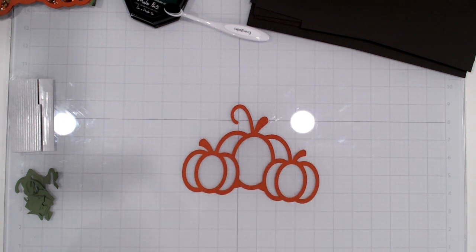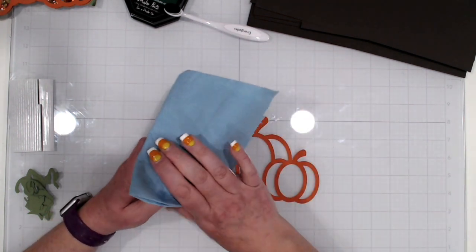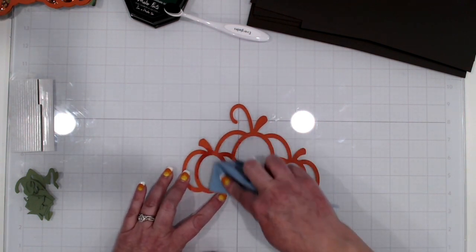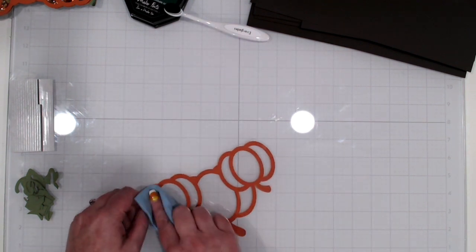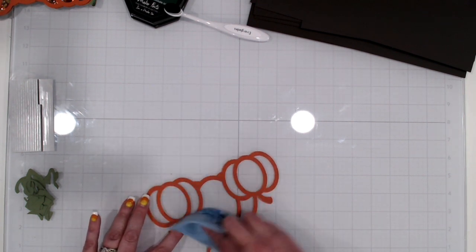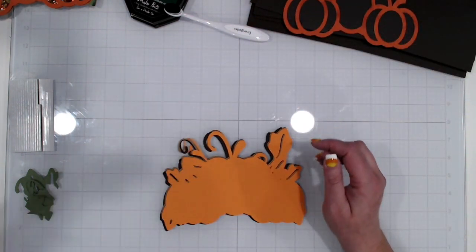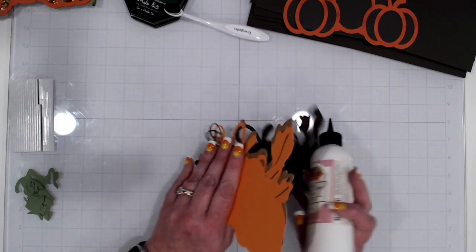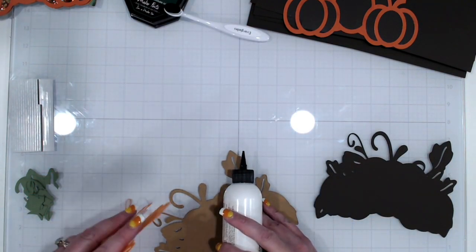If you don't have sticky dots, score tape or glue works too. I'm going to clean the acetate with a little rubbing alcohol — it removes glue marks and also cuts down on the static, which helps because when I did the banner pieces without doing this I had sequins sticking like crazy.